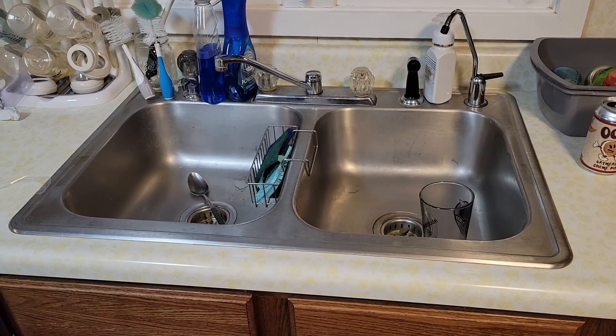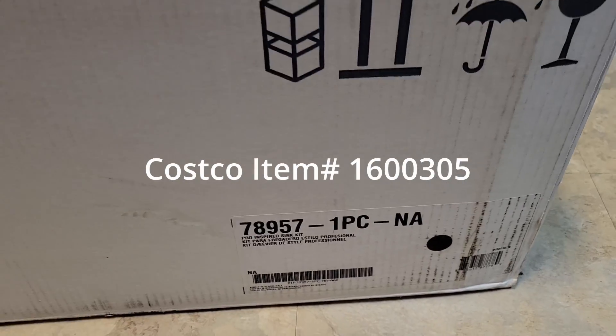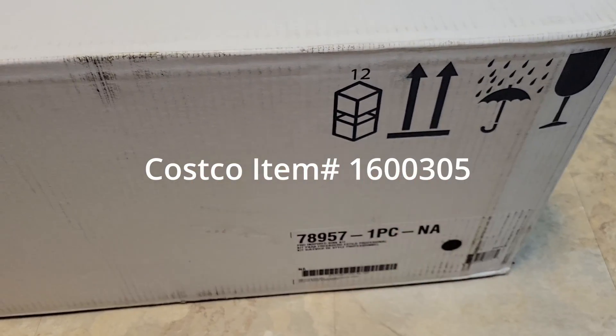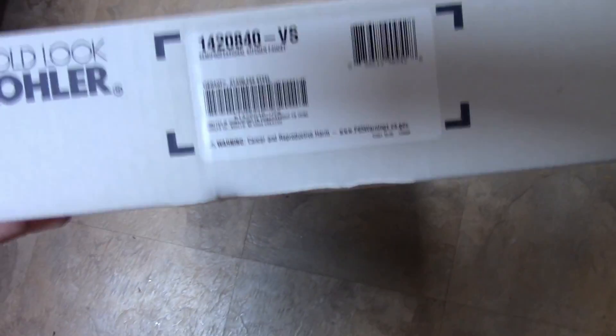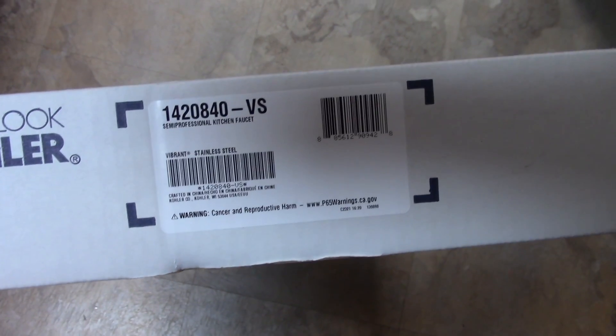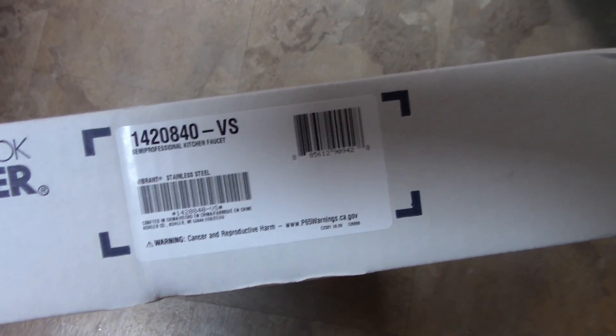Hey there, YouTube. Today I'm replacing my kitchen sink with this Kohler unit that I got from Costco. I'll put the item number right here. There's the part number for the sink itself, and the part number for the sink is 1420840-VS.